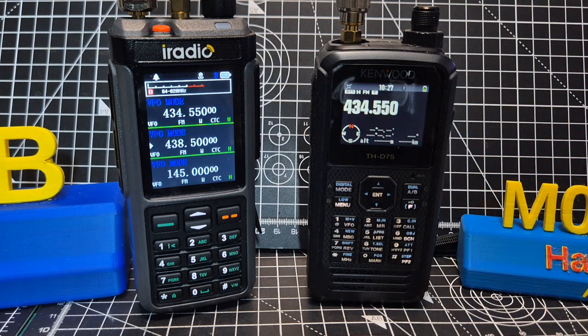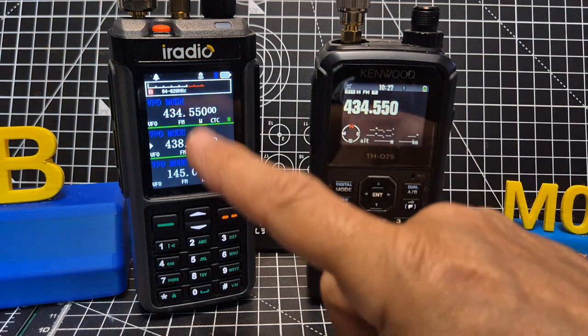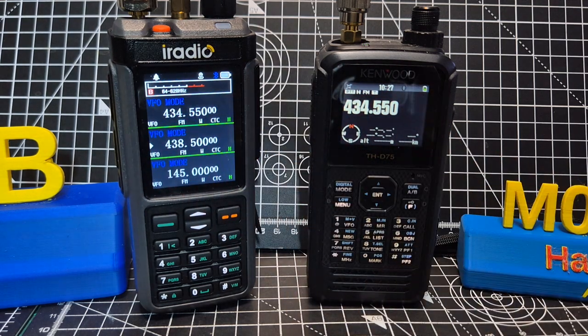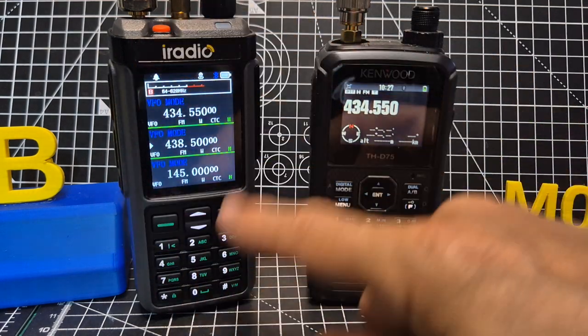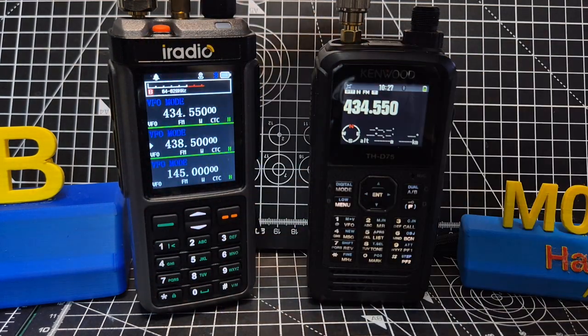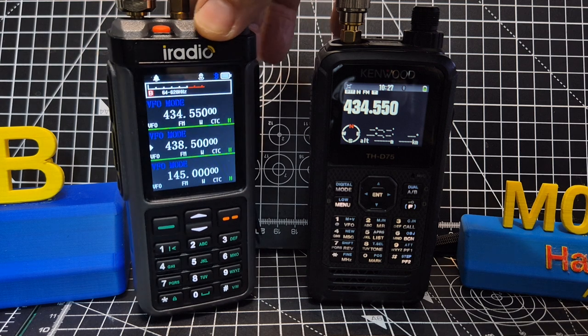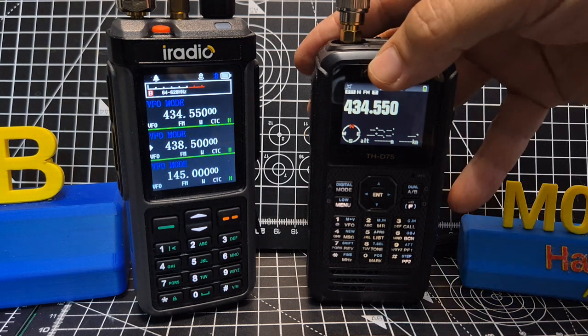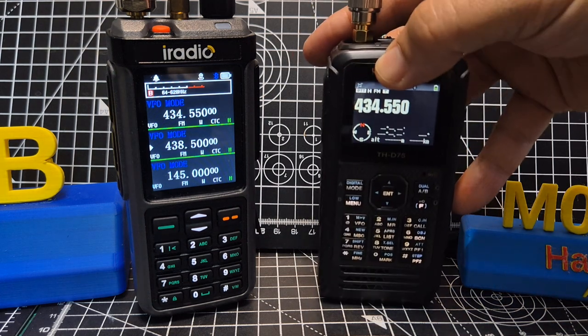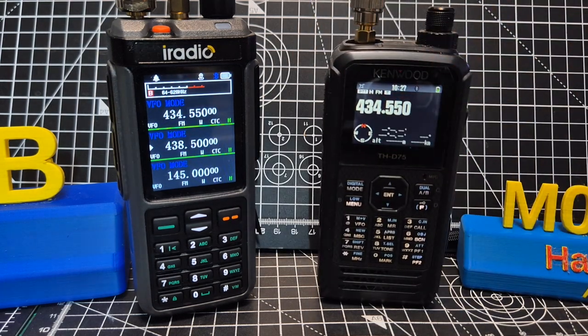The Kenwood D75 has full HF receive — upper sideband, lower sideband, CW — but so does the iRadio. Remember the price difference: around £70 at most for this one without GPS. The GPS and APRS model will be more like £95. But remember, this Kenwood is £800, though it does do D-Star.